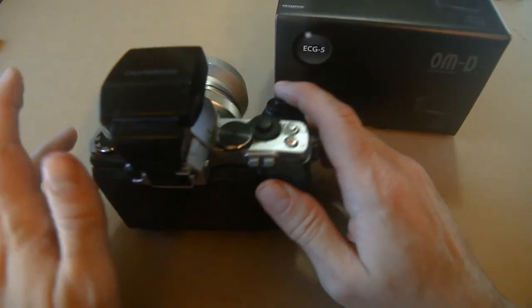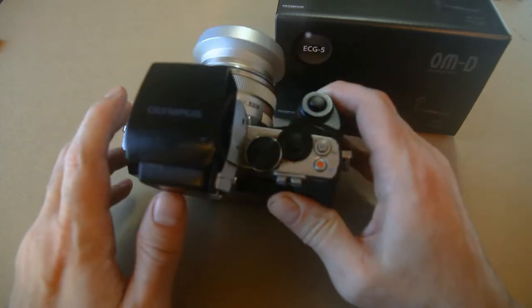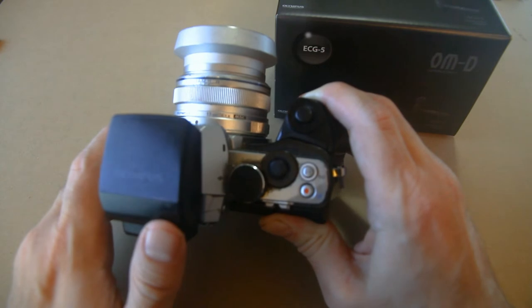There's just one big problem with the old one, and the question I have is: in this time, has Olympus developed the technology? Let me show you what I mean.